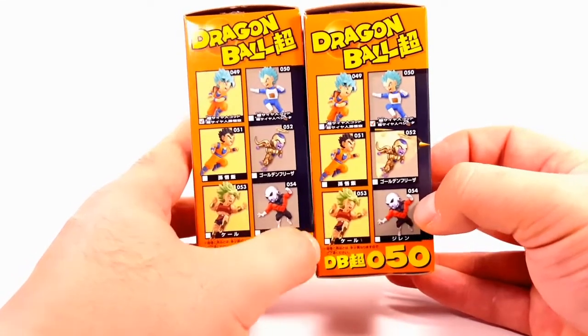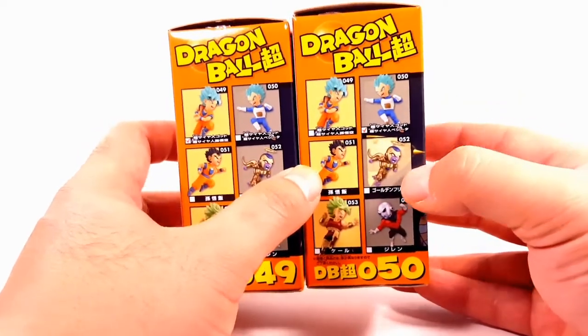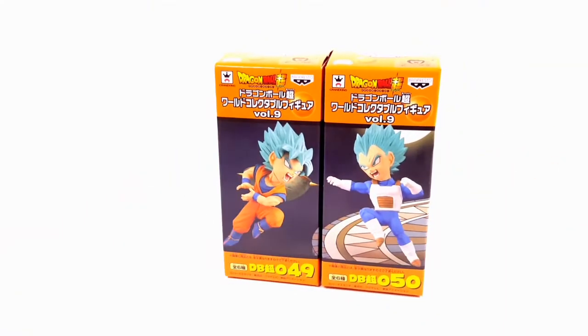We have Cell and Jiren, we have these two today, and then these two next time. And there's the Toei animation secret to show that these are not bootlegs.